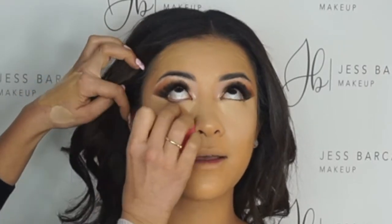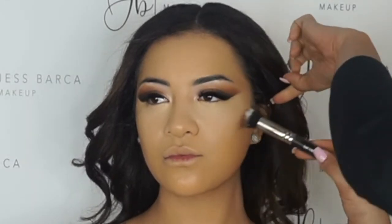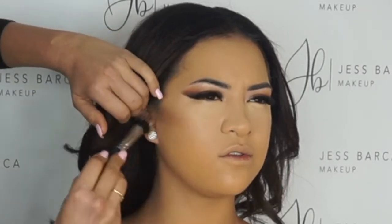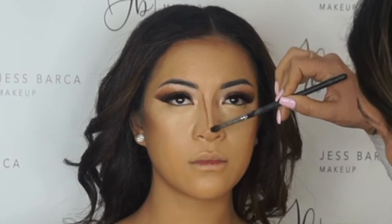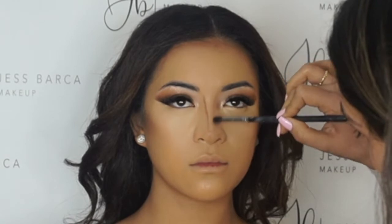Now this is the Tarte Shape Tape concealer, and I do it in that really triangular way just so it really lifts that area. The Anastasia Beverly Hills contour stick is my favorite — I've pretty much used the whole thing, which means it's definitely one of my faves. I needed to contour her jawline, cheekbones, and give her a really slender nose. When you smile, your nose kind of widens because your cheeks lift up, so having that nose contour is really helpful.